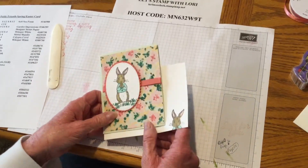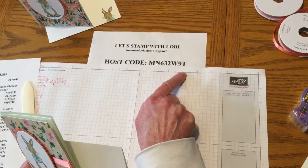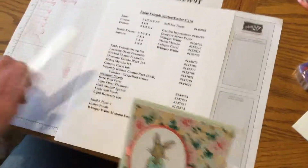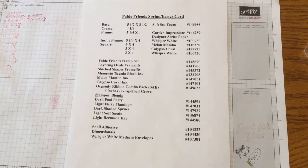Thank you for joining me today. I hope everybody has a great weekend. My host code is MN632W9T. I hope you order. Here is my list of everything I used. Please come check me out on my Facebook page, Let's Stamp with Lori. If you'd like a new tote, contact me and I'll show you how you can get a tote and $175 worth of free products just from joining my team, Let's Stamp Texas. Bye, have a great day!